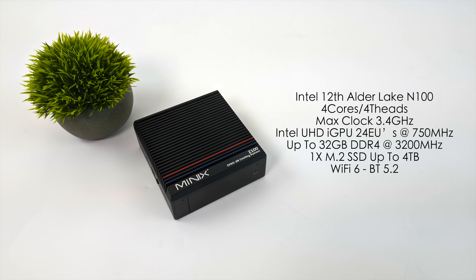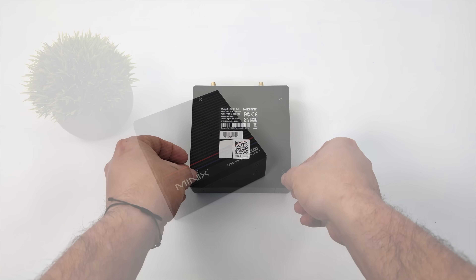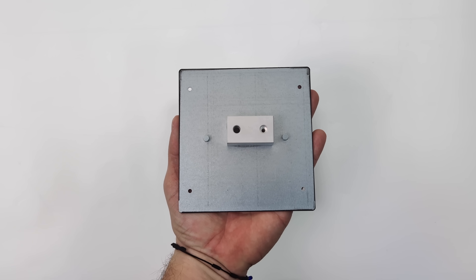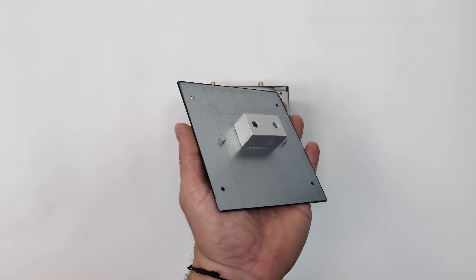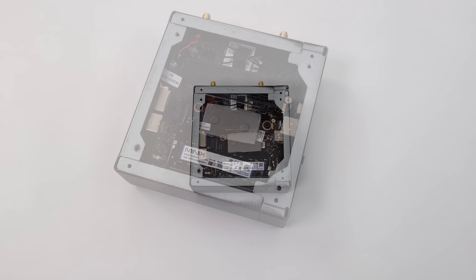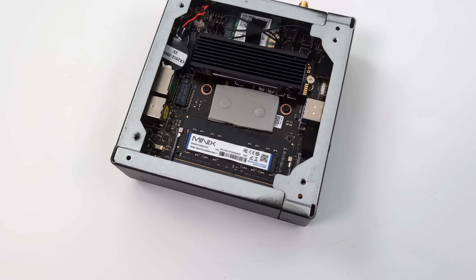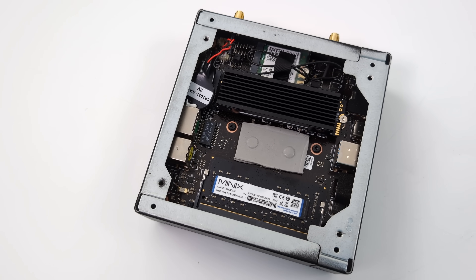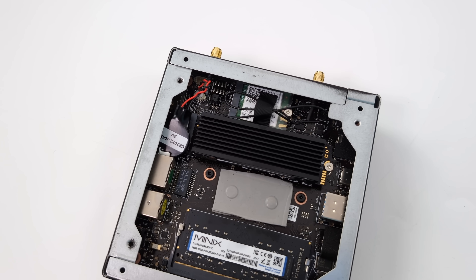Before we move into testing, here's a look at the internals — it's pretty easy to get inside with four screws on the bottom. Once we pull this off, you can see there's a little heatsink here, but the top really acts as the main heatsink for the CPU. This is all we need to do to upgrade storage — up to 4 terabytes with an M.2 NVMe SSD. We've got a single SODIMM DDR4 slot at up to 3200 megahertz; this unit has a 16 gig stick, but you can go up to 32 gigs.